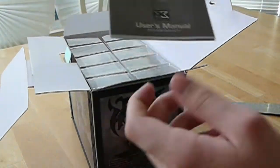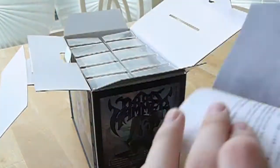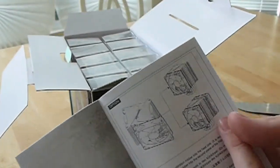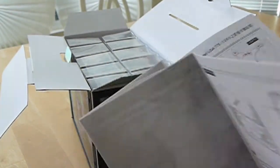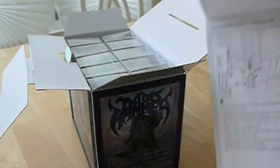On the top we have the Thor's Hammer user's manual, which gives you mounting instructions and how to mount push-pull configurations or single fans, as well as backplate installation for Intel motherboards. But since I am using this on AM3, I will not need to change the backplate.